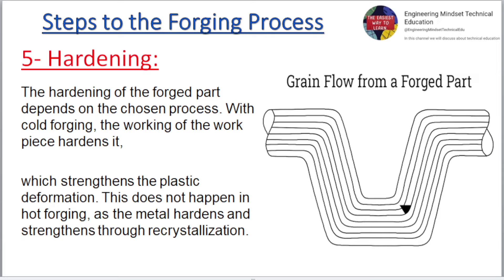Hardening. The hardening of the forged part depends on the chosen process. With cold forging, the working of the workpiece hardens it, which strengthens the plastic deformation. This does not happen in hot forging, as the metal hardens and strengthens through recrystallization.